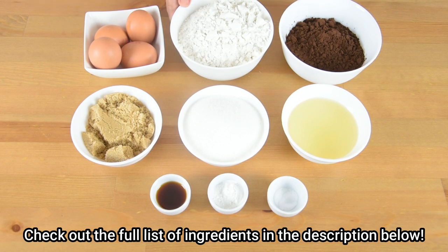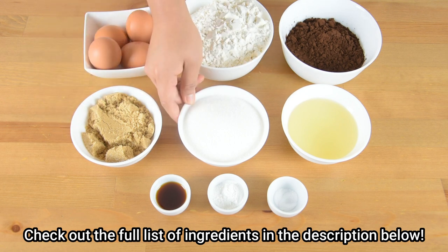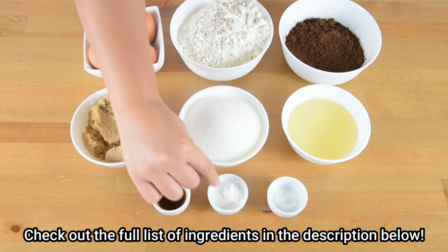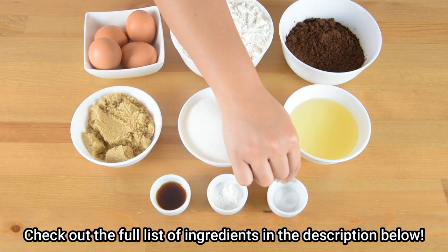We will need 2 cups of plain flour, 4 medium eggs, 1 cup of unsweetened cocoa powder, 1/2 cup of light brown sugar, 1 cup of white sugar, 1/2 cup of vegetable oil, 2 teaspoons of vanilla extract, 2 teaspoons of baking powder, and 1/2 teaspoon of salt.